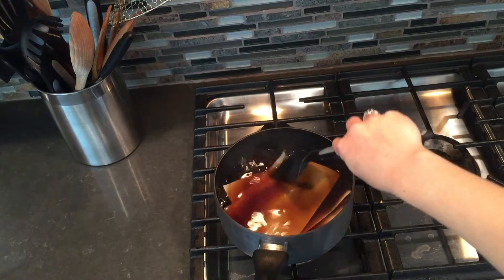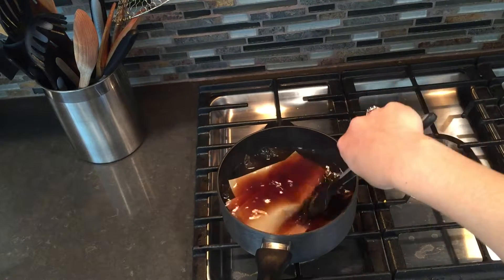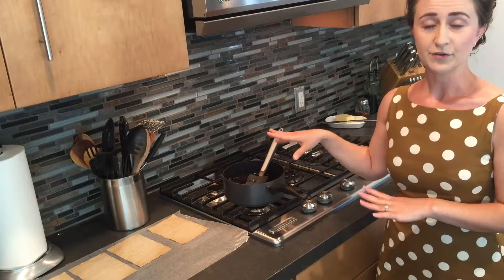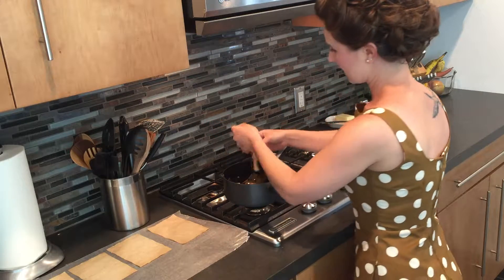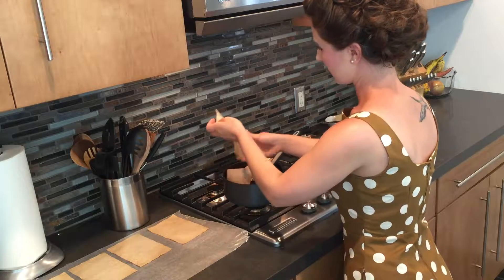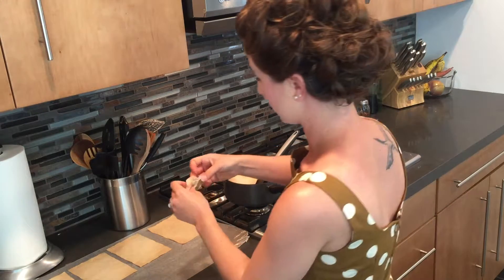I'm going to let this sit in here for about 40 minutes, and the longer you let it sit, the more vibrant and deep the color will be. Now that these have set in the tea for about 40 minutes, I'm going to start taking them out one by one. I want that antique texture, so I'm just going to crinkle them a little bit before placing them on my wax paper that I have set out.